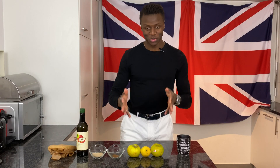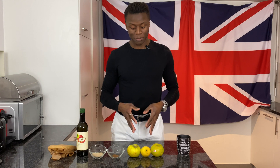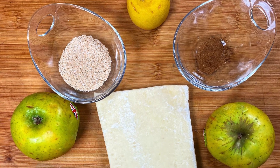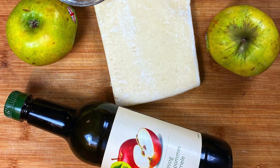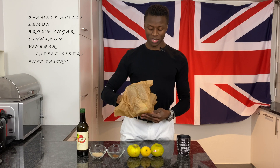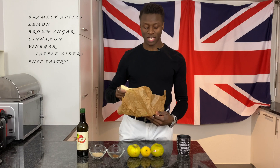To make our apple turnovers you will need some cooking apples. I've got some Bramley cooking apples here — Granny Smiths will do just fine — a lemon, cinnamon, brown sugar, some apple cider vinegar, and some homemade inverted puff pastry. If you want to learn how to make this yourselves, just click on the link over there.